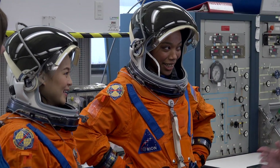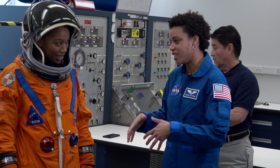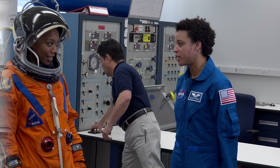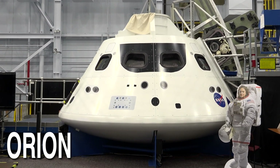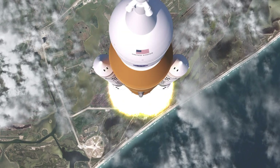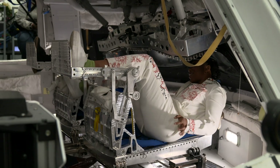We're going to get you guys out of the suit now, and then we're going to take you over and see the vehicle that you would be in your suits in — the Orion vehicle. This is the Space Launch System. This is what's going to push this capsule. This is Artemis I. This is going to go to the moon about one year from now. This is awesome.